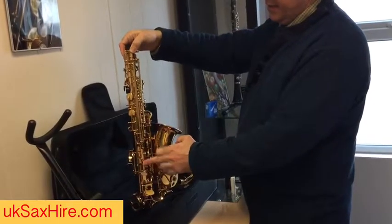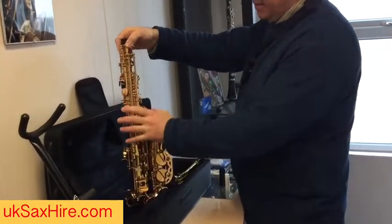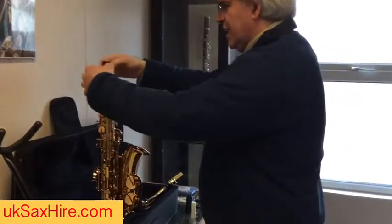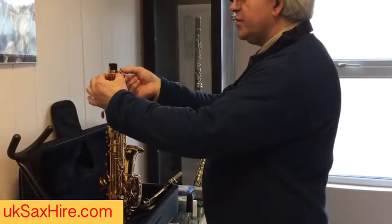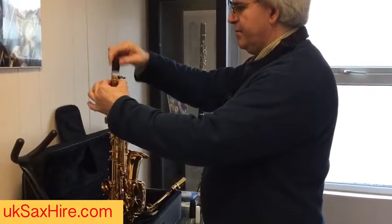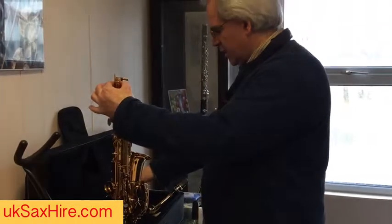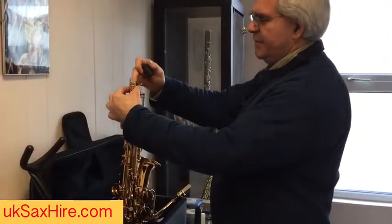All these rods are very fragile, so don't grab it by the rods. Always hold it by the tube. Undo the screw to release the neck plug — give that a wiggle and pop it in the case. You don't need that when you're playing; it protects the octave lever which sticks up.